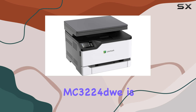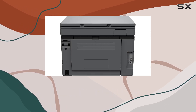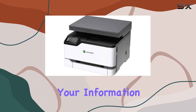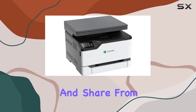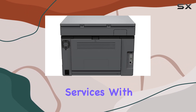The Lexmark MC3224 dw is built for business, providing everything your office needs for general office demands. Its robust security features protect your privacy, ensuring end-to-end protection of your information. The fast gigabit network connection and built-in Wi-Fi keep you connected, allowing you to print and share from any device and quickly scan to popular cloud services.